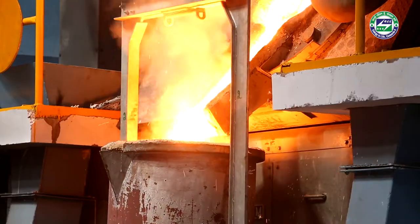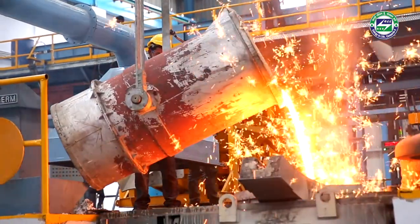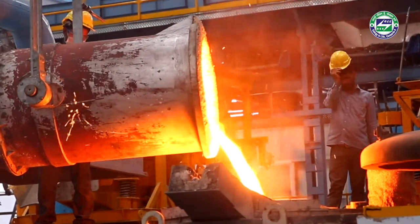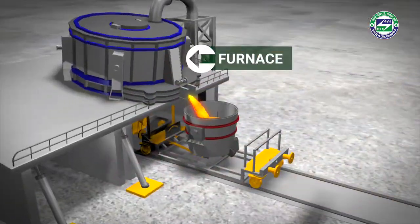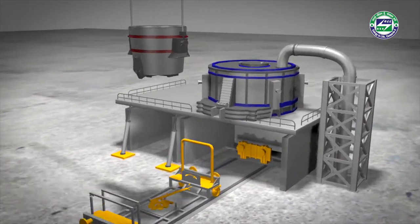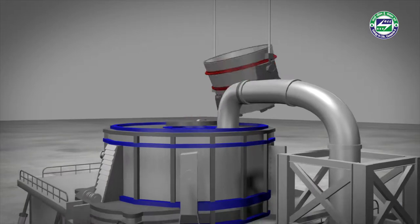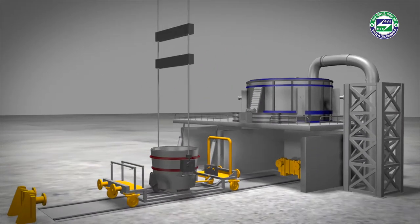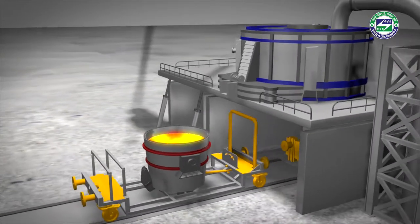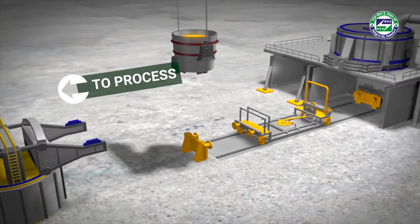One of the conventional methods of ladle preheating includes pouring of molten metal into the ladle and emptying it back into the furnace. The temperature is maintained in the ladle when metal is poured in it for the second time. The process leads to significant energy loss as the furnace holds the molten metal for a longer time. Also, thermal shocks may be developed due to sudden rise in temperature in the ladle.